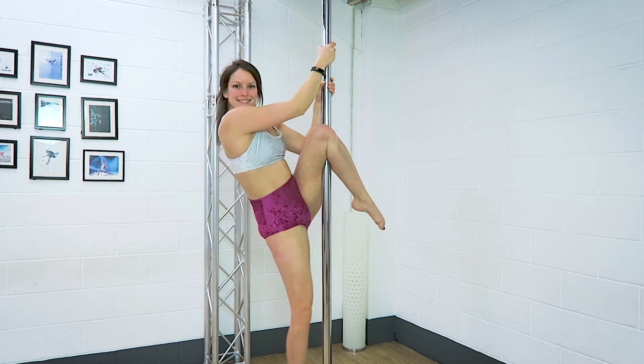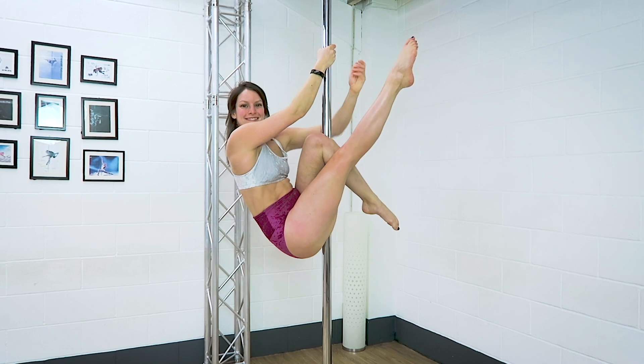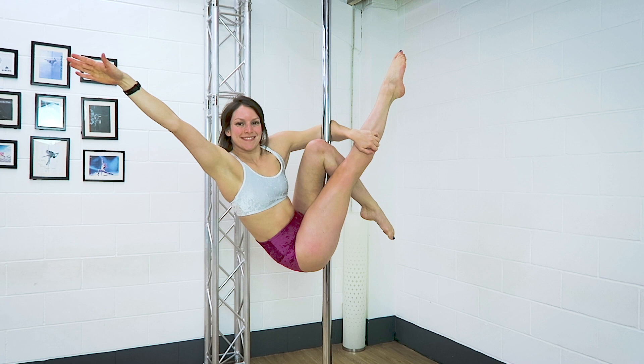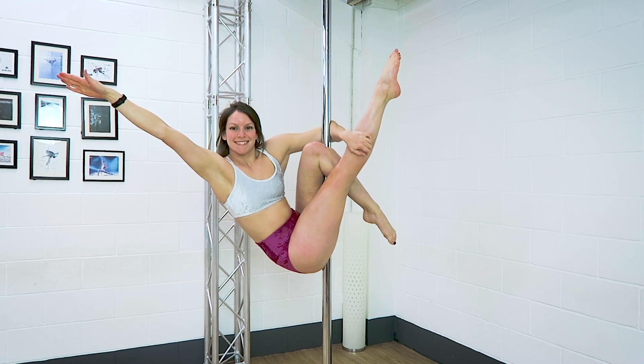Tip number two: staying on the pole. Whether you do this move from an invert or from the floor, you want to make sure you keep a really strong hook in the bent leg and that you don't slide off.